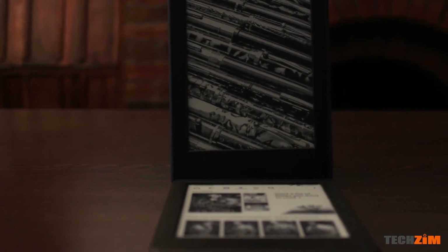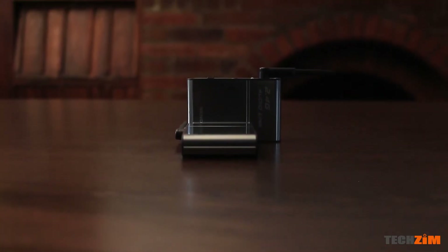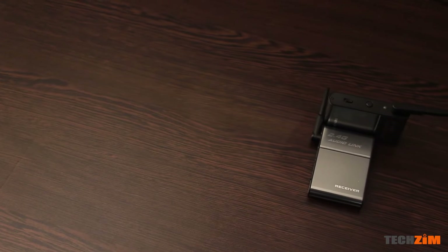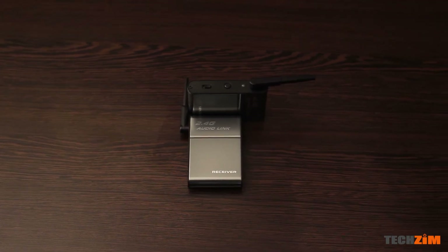Next up, these wireless audio receivers. What these do is you hook one up to a person who's presenting — that's the transmitter — and the receiver you hook up to the audio desk. This allows you to collect the audio of someone speaking at an event without any wires. The person can move around freely, untethered, because the microphone is wireless.